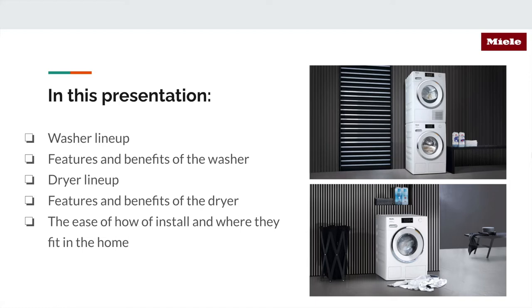Today we're going to be talking about the washer lineup, the features and benefits of that washer, the dryer features and benefits of that dryer, and then how to install them and how they're going to fit in your home.